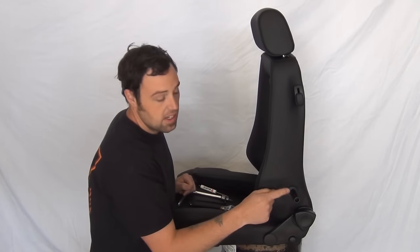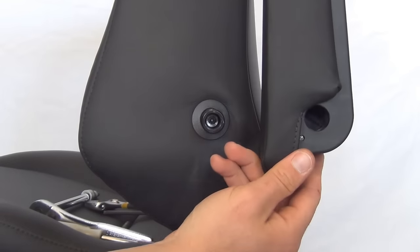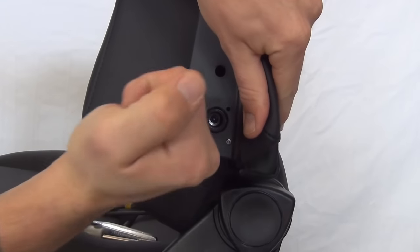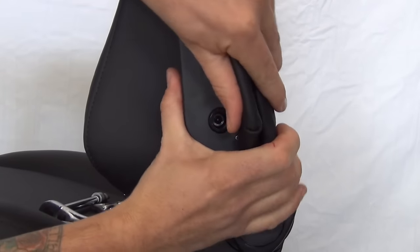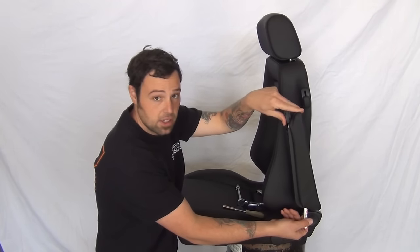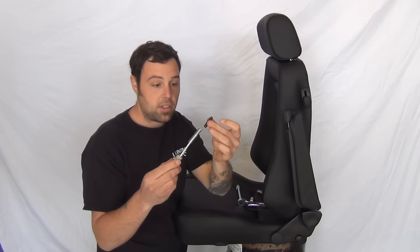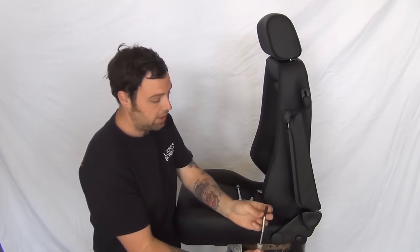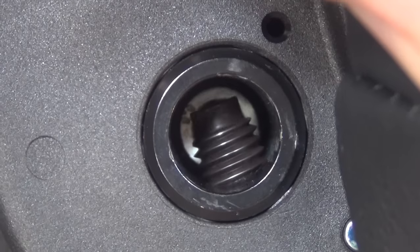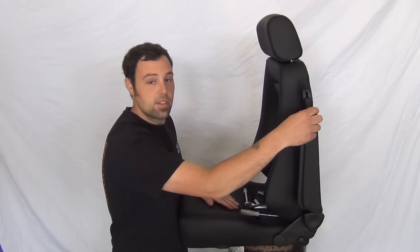Now that we have our post set in and it's facing the right direction, we can go ahead and put our armrest on. We're going to align the hole in the back of the armrest with the post that we just set into the chair. We're going to grab the threaded bolt and a seven millimeter driver and thread this bolt up into that post. With our back bolt fully installed, our armrest is ready to go.